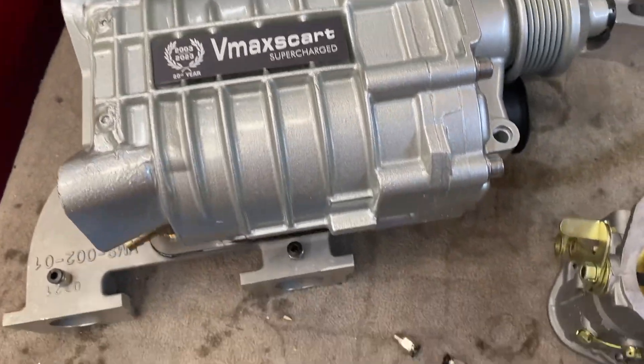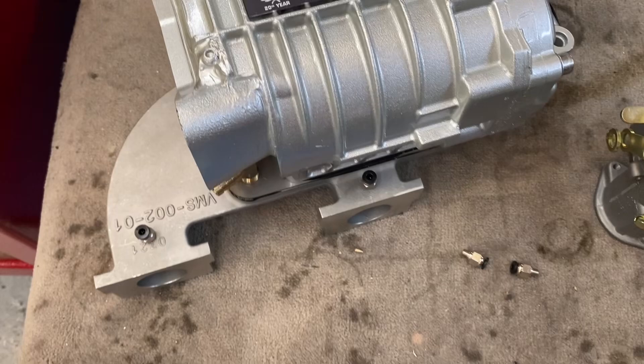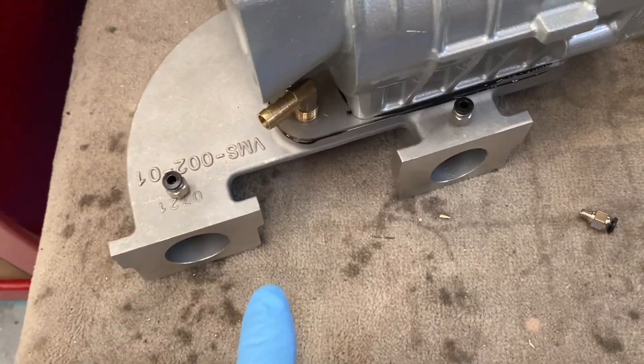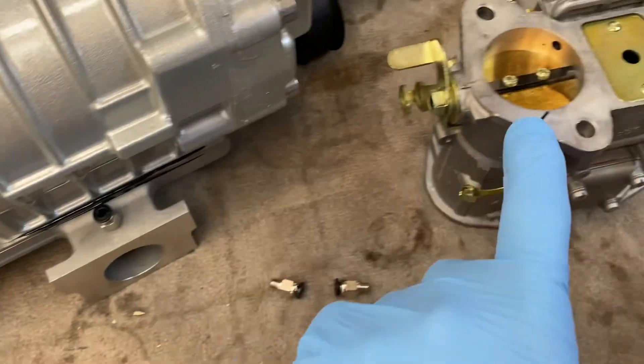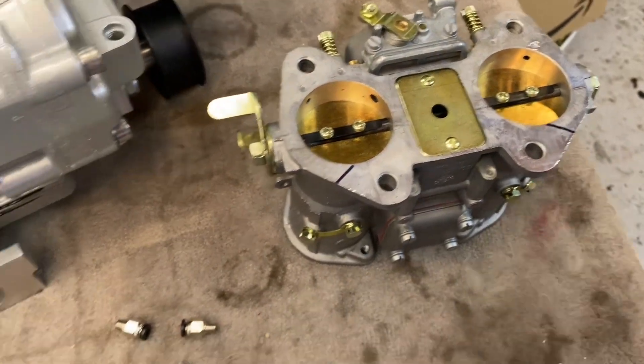Hi, welcome back. This is a quick video showing the transfer ports — these two fittings here going to the bottom of your carburettor.